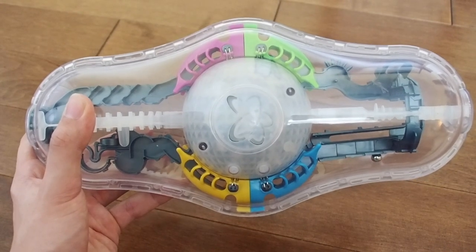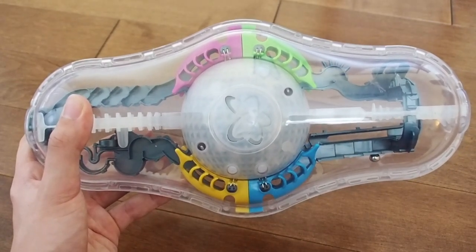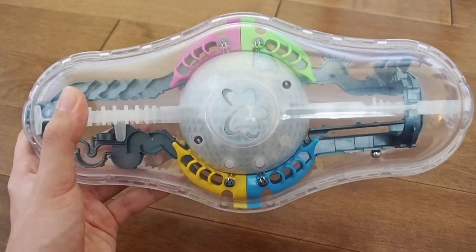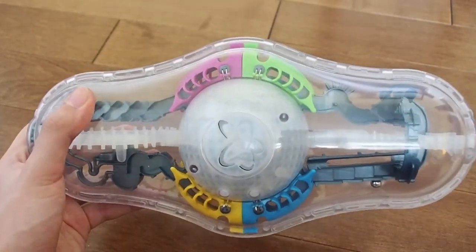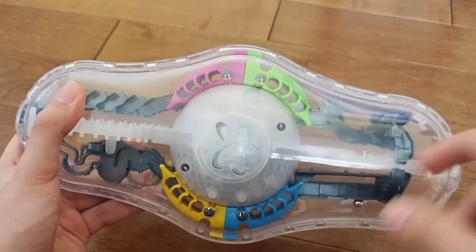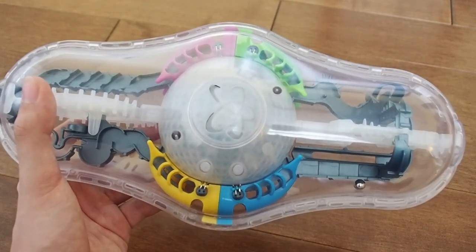I wanted to walk you guys through how this works and how this Perplexus is designed to be played, because it's a looped track with no start and end. The Perplexus instructions aren't always the most clear, and I'll admit I don't fully understand everything about this game, but I'm going to do my best to break it down. If you're interested in my review or walkthrough, you can click the links in the description.